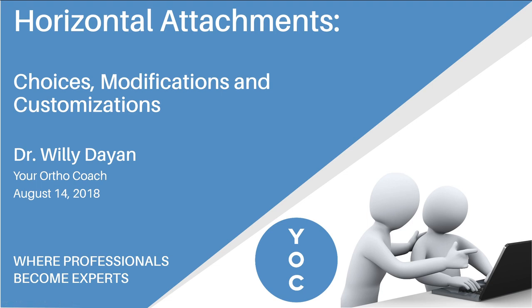Hello everybody, and I hope you're having a great summer. This is Willie Day-Anne coming to you from YourOrthocoach.com. We're going to be doing a quick tip video today about horizontal attachments.